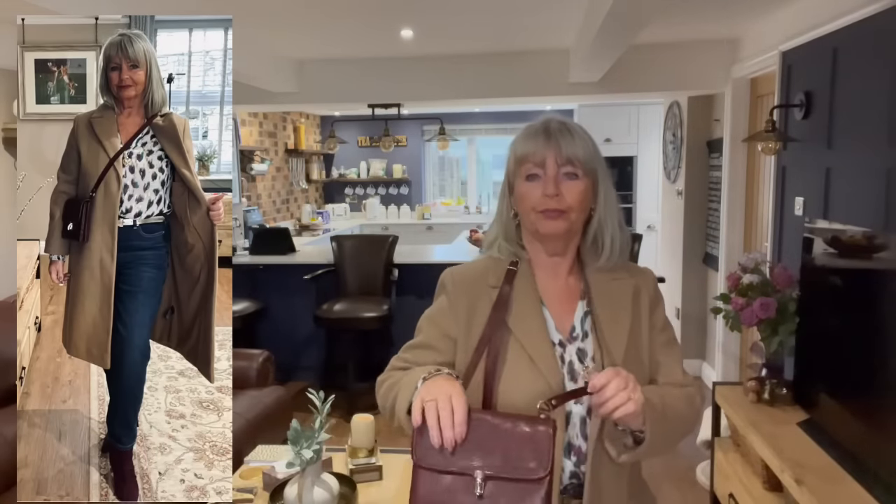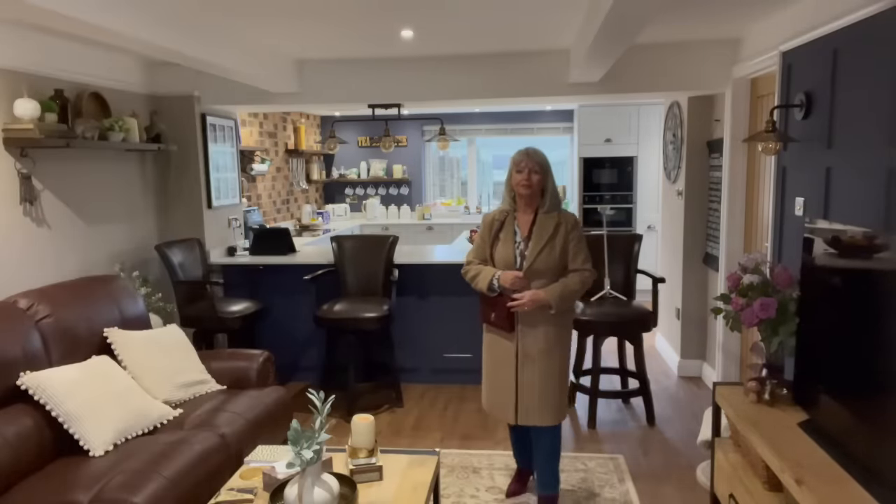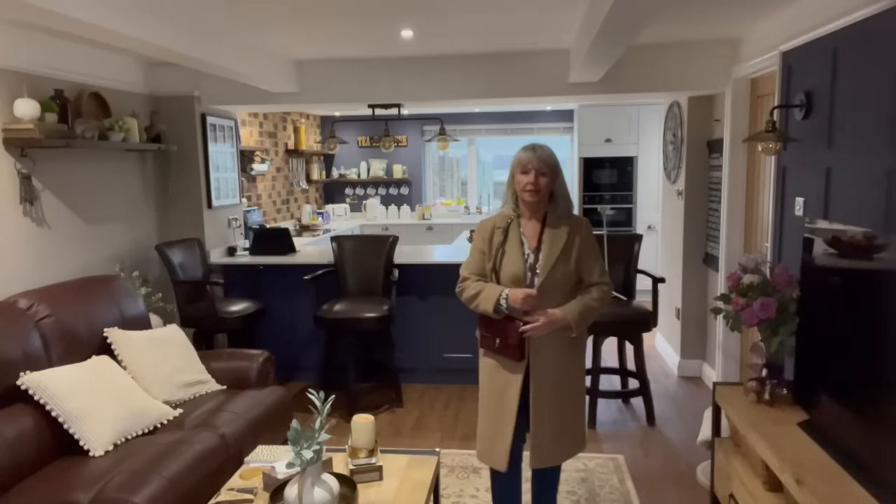This one is more of an evening outfit - maybe going to the pub or out for a meal. I've got a deep purpley-brown leather bag that was made for me in Ibiza - it's the nearest I've got to purple, because I've got some purple boots on. I've got my camel coat on, jeans of course, a little blouse, and a gold belt. The purple boots are from Next.